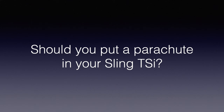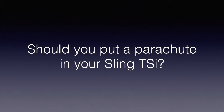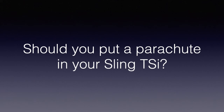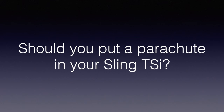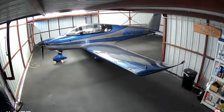Hi everyone, this is just a slightly modified version of my previous video, 'Should You Put a Parachute in Your Sling TSI.' In that video, I mentioned two companies from which you can buy parachutes for your sling. I included a promotional animation from one of those companies. After I uploaded that video, that company filed a copyright takedown notice with YouTube and informed me that I could only use their animation if I removed any references to their competitor. I didn't want to do that, so I was forced to take down the previous video and upload this edited version. It contains the same basic information, just without their little animation.